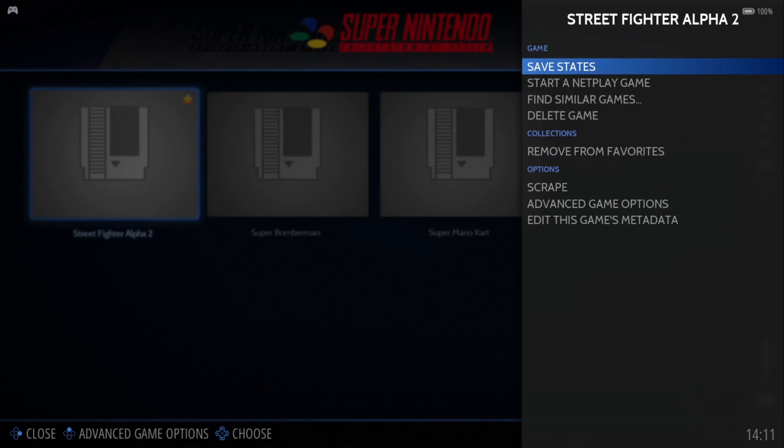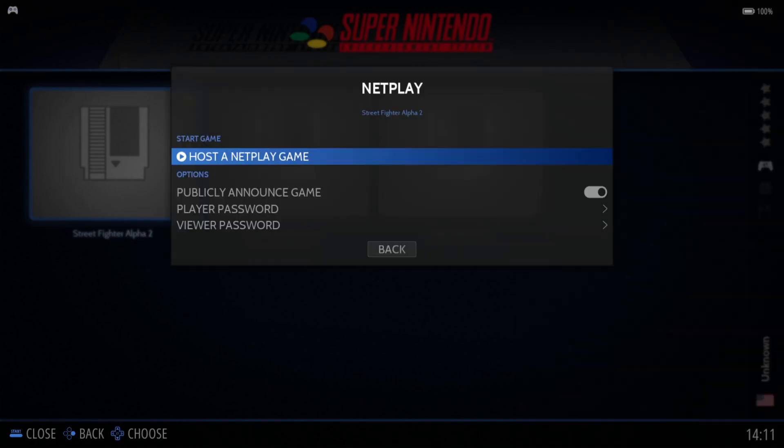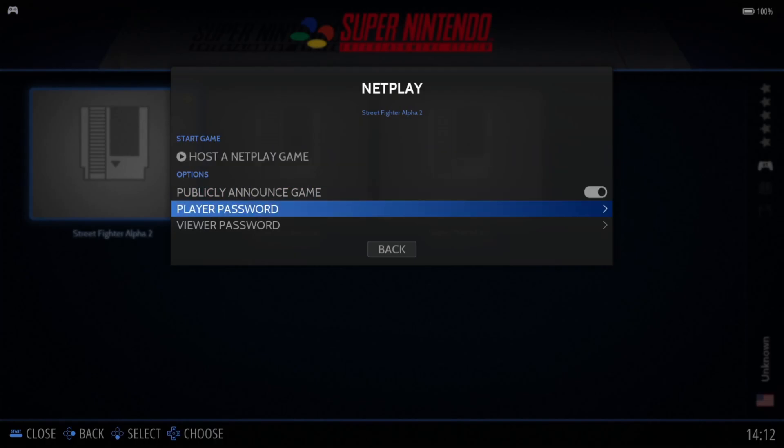I'm going to hold down my A button on Street Fighter Alpha 2, which brings up a little window on the side. As you can see here, there's an option to 'Start a Netplay Game.' Going into that, you can host a netplay game. If you want to play two-player with a friend, you can actually set a password for the session.